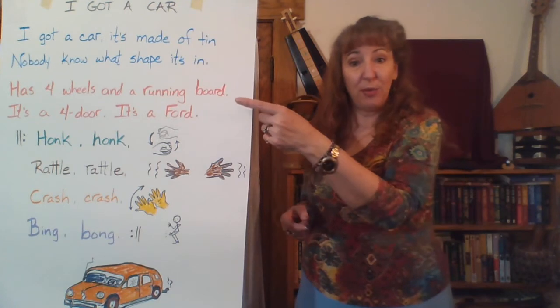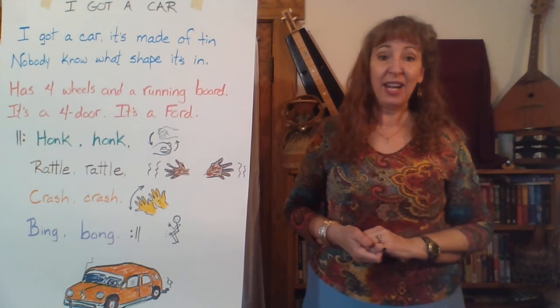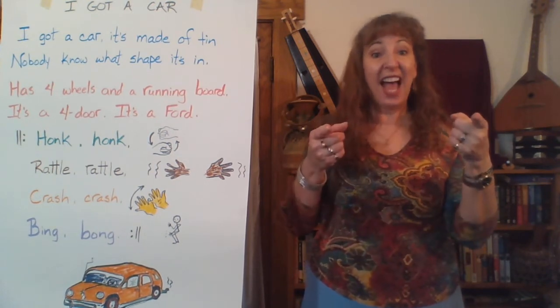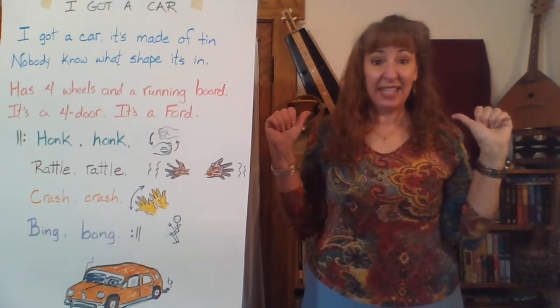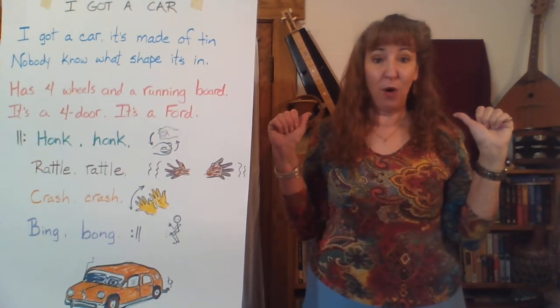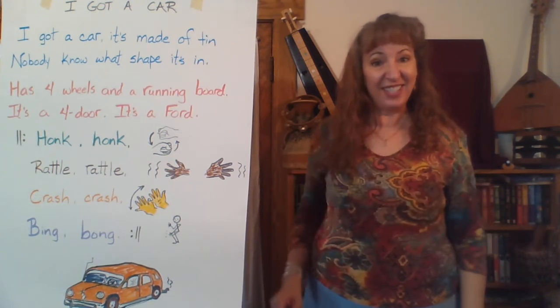Now we're on the red words. We'll do one line at a time. Me first: Has four wheels and a running board. Now you echo: Has four wheels and a running board. It's a Ford or it's a Ford. Now you echo: It's a Ford or it's a Ford. How'd you do?